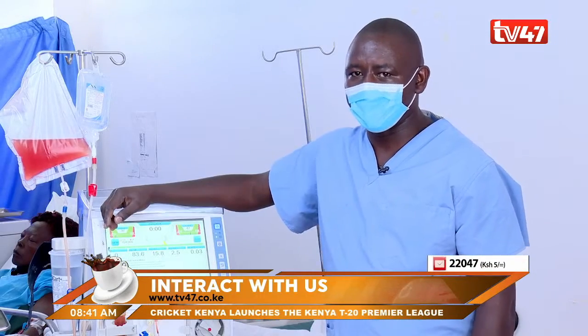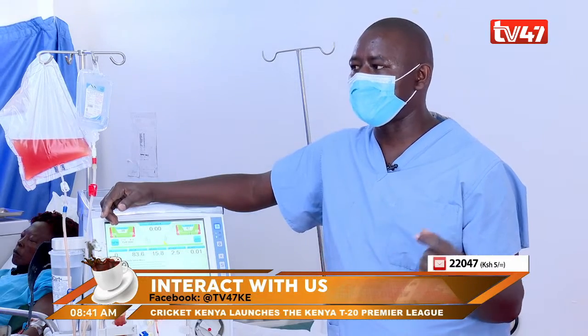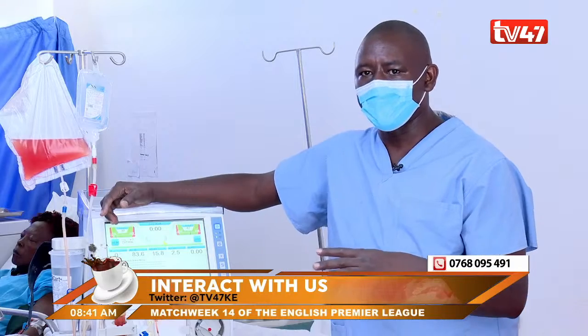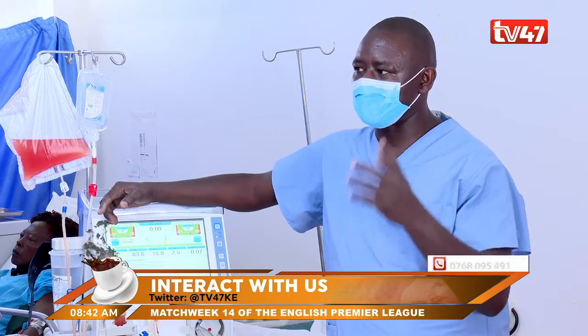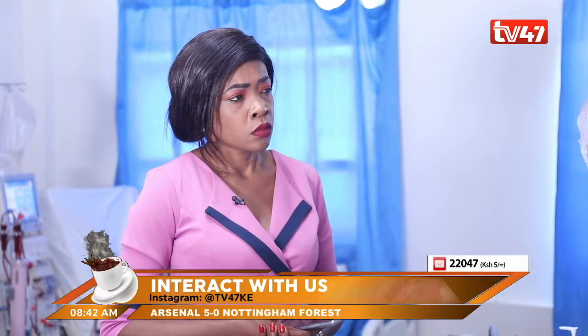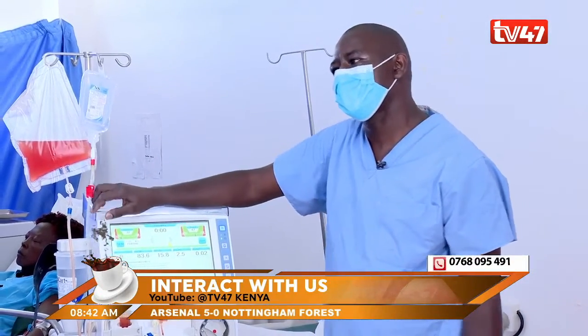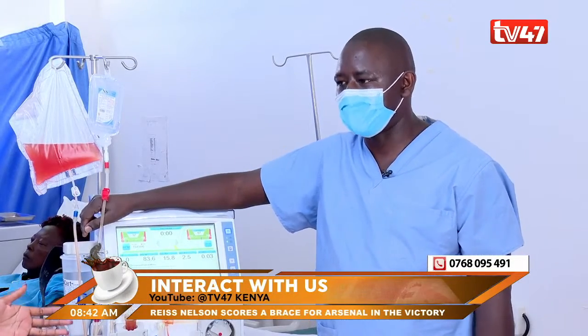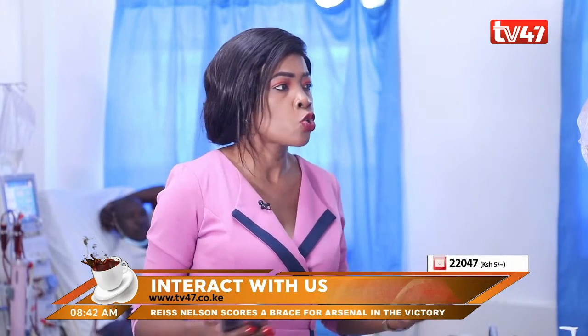What causes kidney failure? We have two types: chronic kidney failure and acute kidney failure. The major causes of chronic kidney failure are hypertension — poorly controlled high blood pressure — and also poorly controlled diabetes. Once you are told you're supposed to go through a dialysis process, what should go into your mind? What should be the expectation? In terms of finances, it could be an expensive affair — what does one need to prepare for?